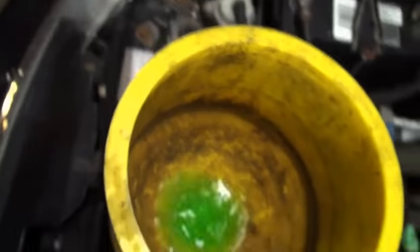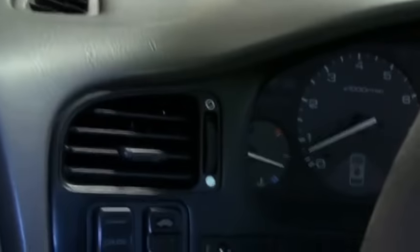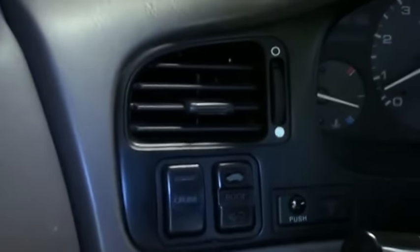The cooling fan just got through running. We're going to top that off and check the temperature gauge. It's right about where it should be.